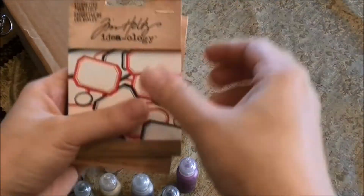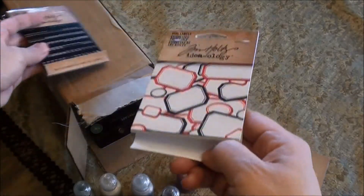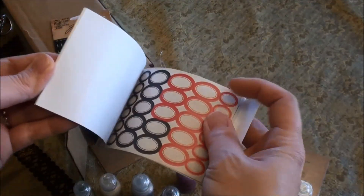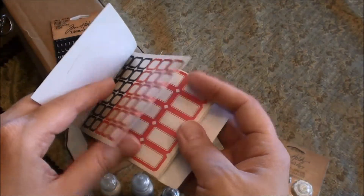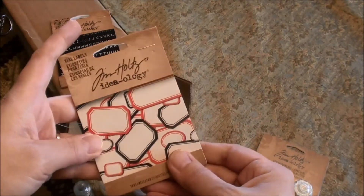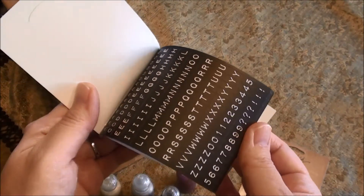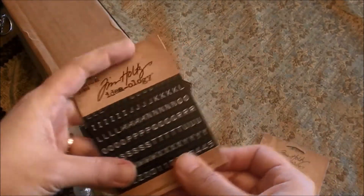I also got a couple of these — I thought they would be really cute for Project Life. These are the little labels by Ideology and they are just all different sizes, tiny to bigger to super tiny. I thought these would be great to stamp dates on or to use my roller date stamp on. And then these just have a whole bunch more of little letters and numbers, so those would be perfect for Project Life.